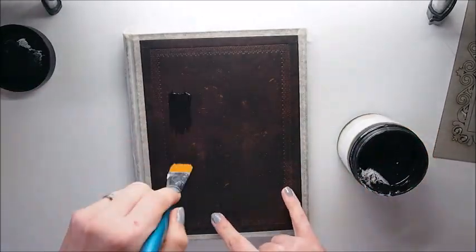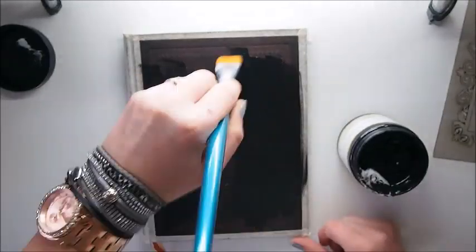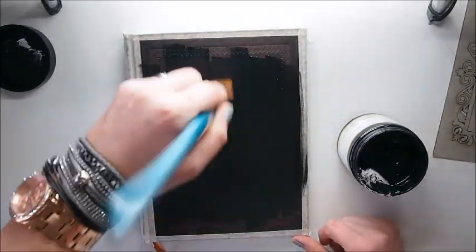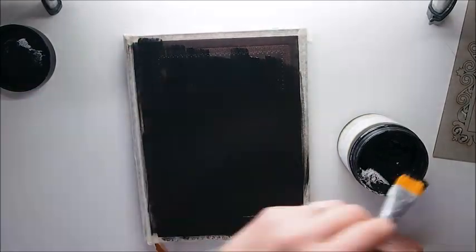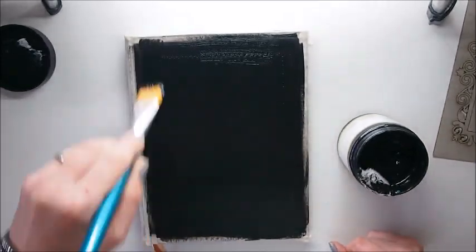Our next step is to paint our cover with black gesso. The reason for painting the cover with black gesso is to prepare the surface for working with different art mediums.